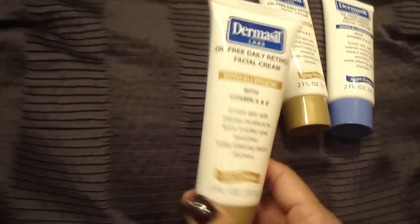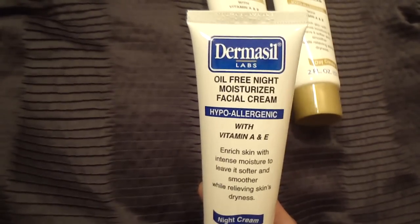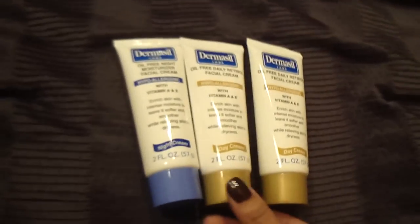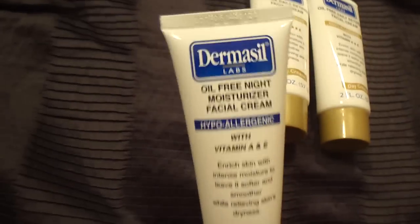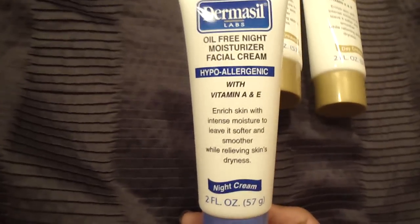I also got this one without retinol — it's just an oil-free night moisturizer. So they have the day cream and then the night one. I actually picked up the night one for my goddaughter because she wanted a moisturizer. That's pretty cool for a dollar — a moisturizer — and if they turn out to be good ones, even better.